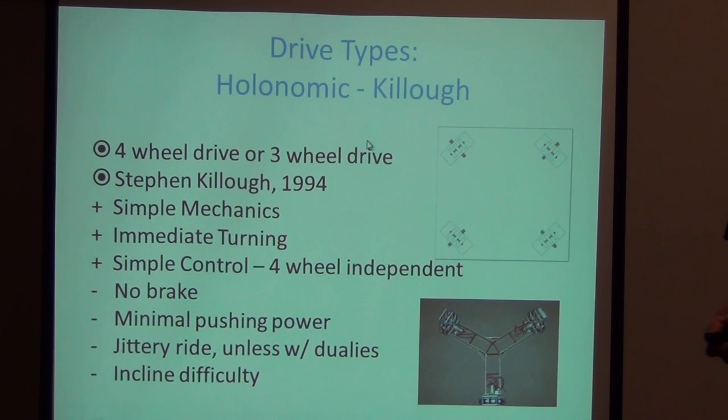For holonomic or kiwi drive — also called the kilo method — you'll see three-wheel drive systems. It's basically a mecanum system with wheels offset 90 degrees or 45 degrees in the corner, achieving forward/backward and side-to-side motion by driving wheels opposite to each other. It's simpler to control than independent steering but gives minimum pushing power and a jittery ride because omni or mecanum wheels create an inherent bounce on the surface. This can be mitigated by dual offset wheels. An underlying theme: incline difficulty remains a challenge with these systems.